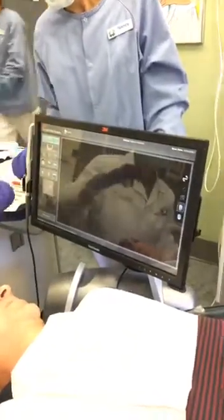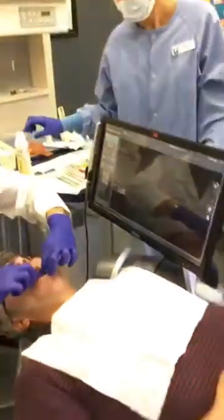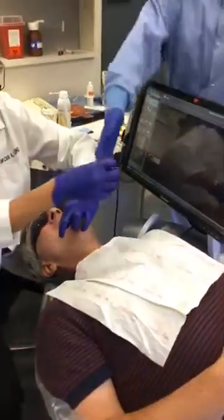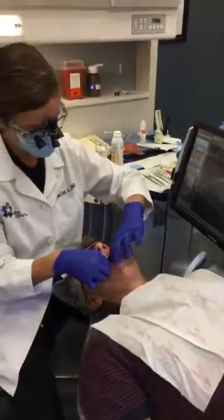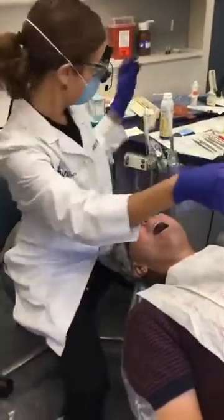So now we're going to scan the opposing — so we can take out the stuff on the bottom. Opposing meaning upper. The lab needs to see top and bottom so they can do the bite.